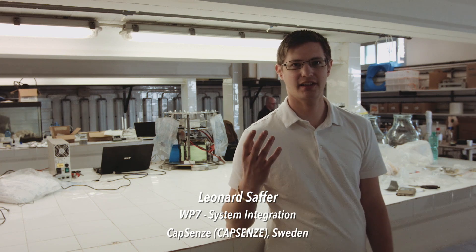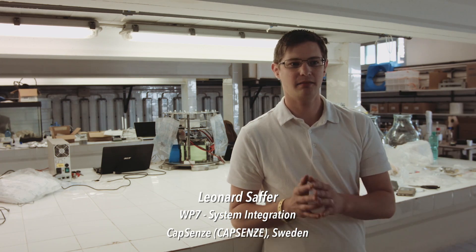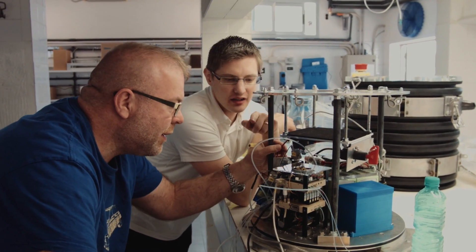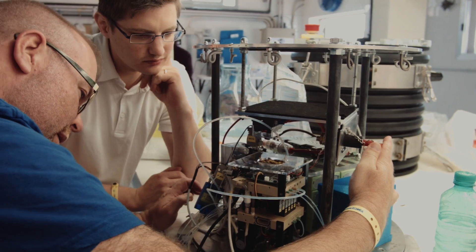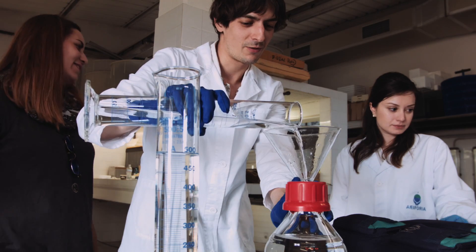I'm working with the biosensor on the integration of the different components, meaning the different work package groups do their own work and I make sure it all fits together. We at CapSense have also been developing the outer housing, the batteries, the cooling tank for antibodies, and several other components that go into it.